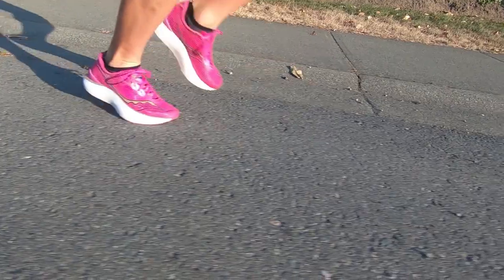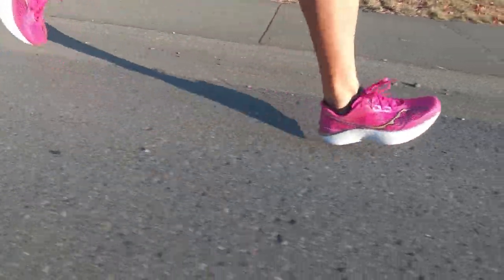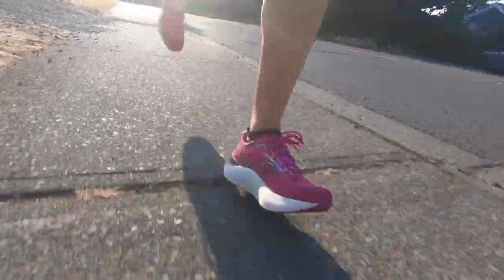Another huge difference between the two shoes is price. The Endorphin Pro 3 retails for $225 US or $275 Canadian, and then the Endorphin Elite has a pretty big price jump — it's going to cost you $300 US or $350 Canadian. For me, my recommendation to probably 90% of you would be to go with the Endorphin Pro 3. It's a shoe you can train in quite a bit, it has a very long life, it's very durable, feels good at all paces, and it comes in quite a bit less expensive than the Endorphin Elite.